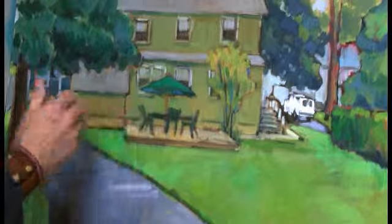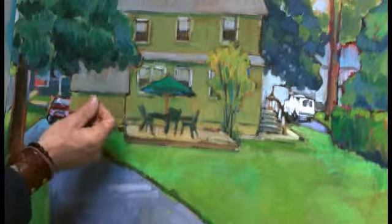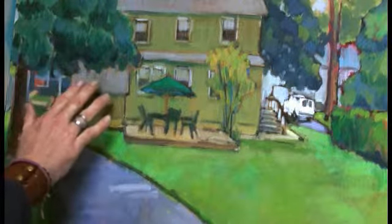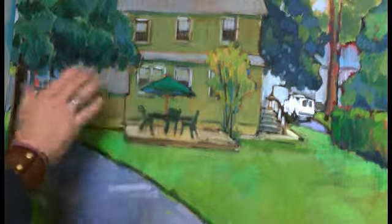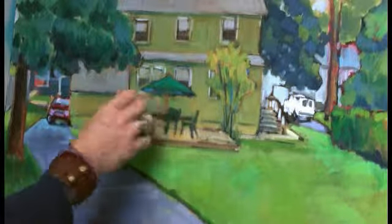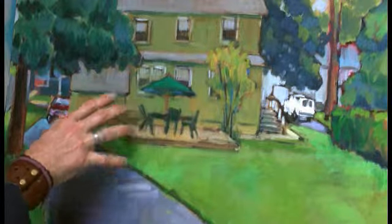I used Liquin Original for this painting because I wanted to get the paint to flow more. Oil paint out of the tube can be a bit short — a stiff consistency. This was done on location, and I wanted to work very quickly from a live setting, wet into wet. It loosened up that original stiff consistency so I could move the paint around quickly, get these very simple abstracted shapes, and get the desired effect.